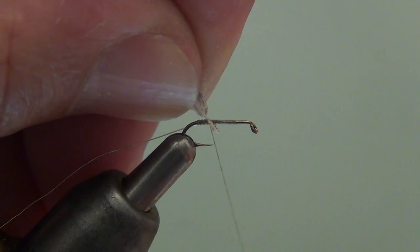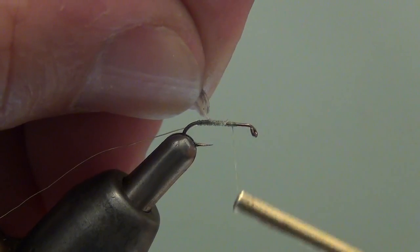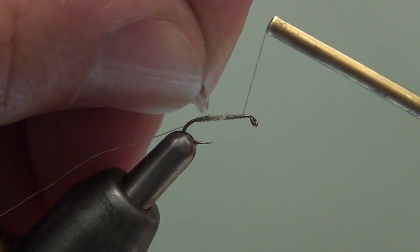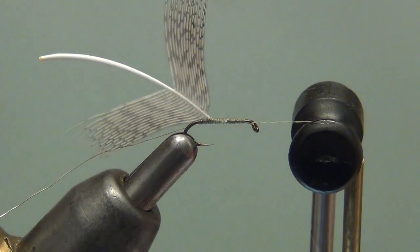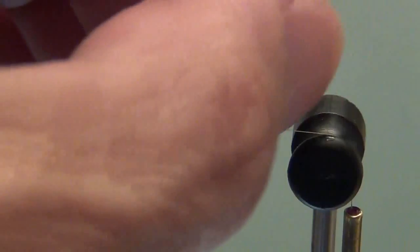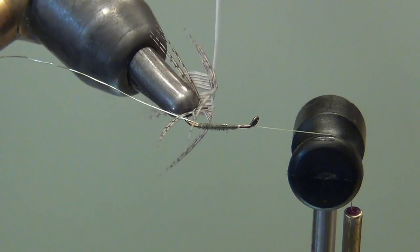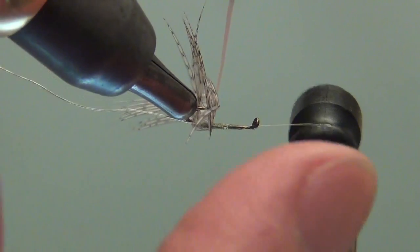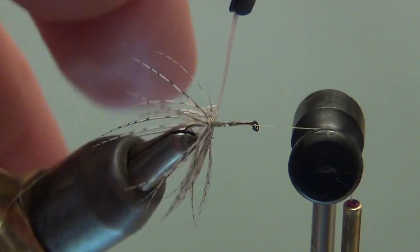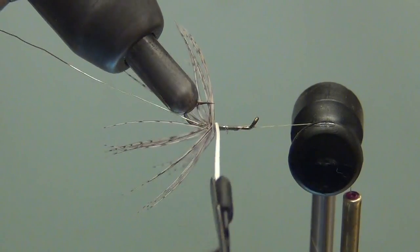It'll only take two or three wraps to secure this tag. I'm going to wrap up to the eye and then bring the bobbin cradle up and hang my bobbin and thread out over the cradle head — that gets everything right out of the way. I'll roll this over, get my hackle pliers, grip the feather, stroke the fibers to the rear, and start wrapping. I'll get a couple of wraps — there's one, and around that point again, there's two wraps.